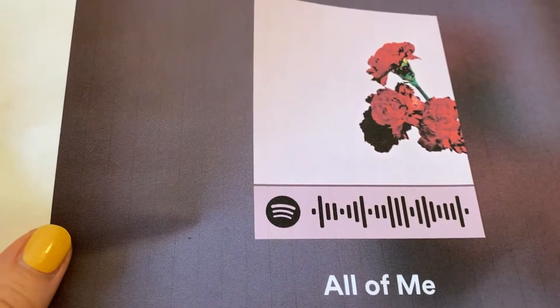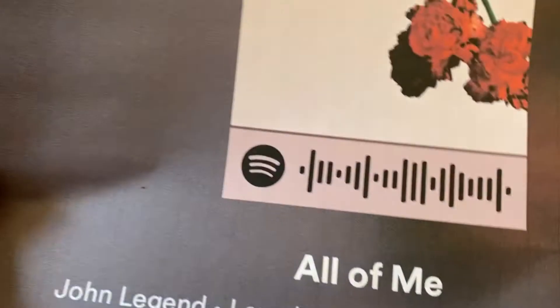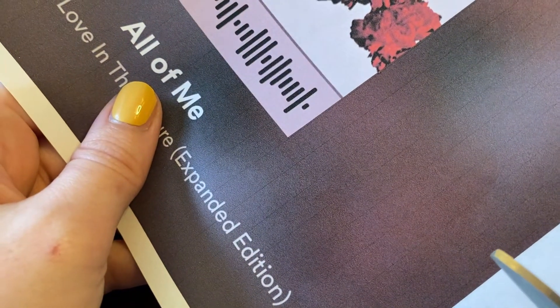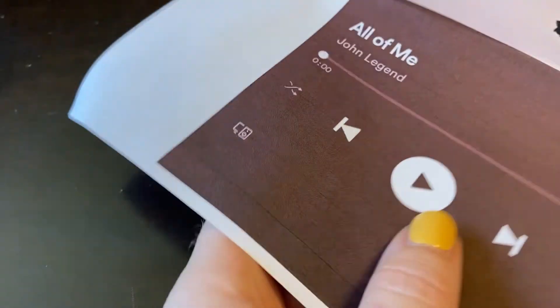The first thing I'm going to do for this project is cut out the Spotify symbol for my song. The song I'm choosing is my wedding song. I'm also going to cut out this other part so I have it and it doesn't take up an entire sheet of paper.